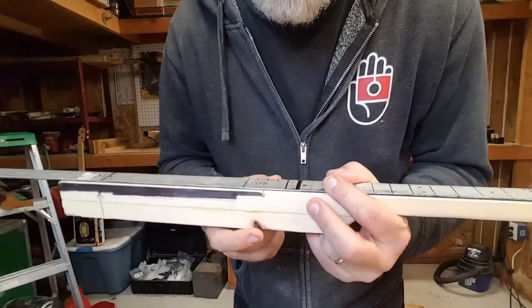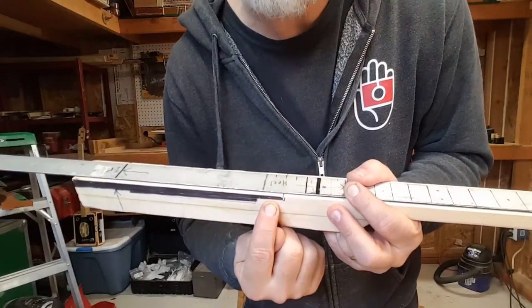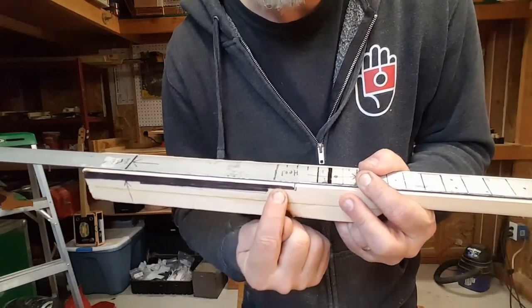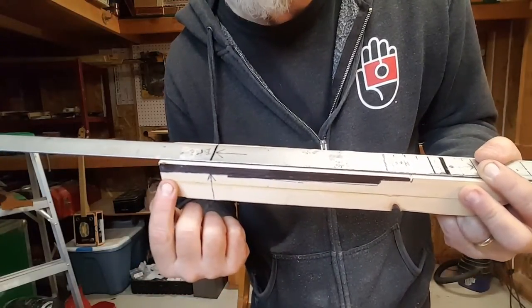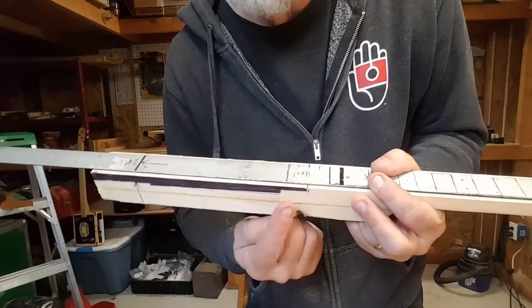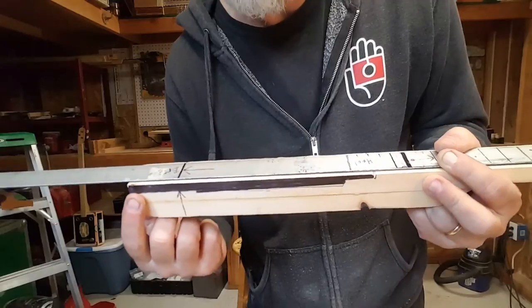We're at a crucial step here. I measured the thickness of the top of the cigar box to be 3/16ths of an inch thick. So what I do is I double that on the back side here — I cut down 3/8ths of an inch. Whatever size this measurement is, I double it, and what that does is it creates a back angle.